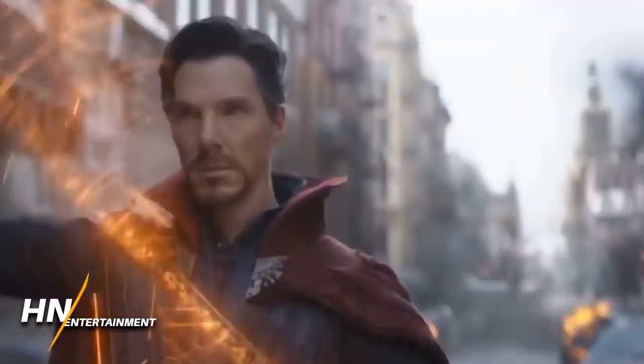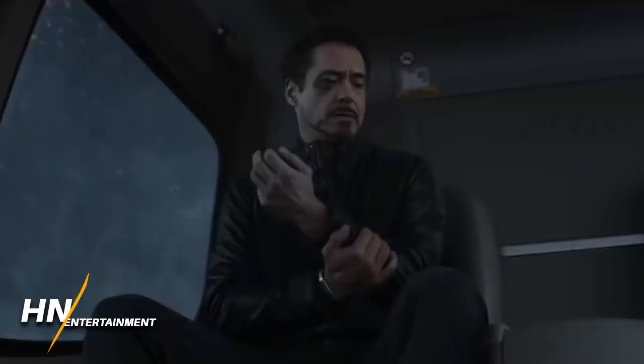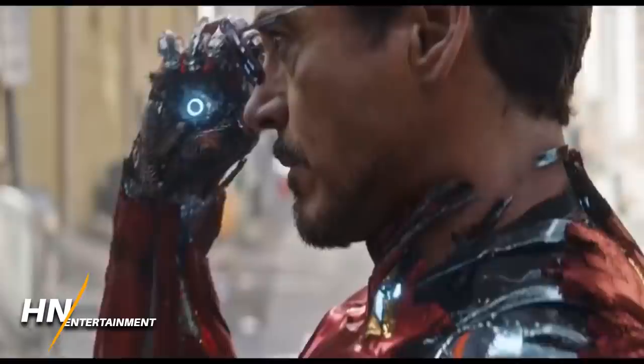The armor used nanotech which gave basically the illusion of armor materialization, which was really cool. Instead of coming from his bone marrow like in the comics, it came from an arc reactor he wore like a shirt since he no longer needs it thanks to the surgery in Iron Man 3. The armor materialization features allowed him to do things like weapons generation on a level unseen by previous armors.